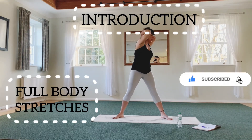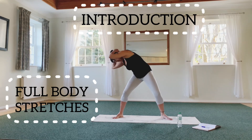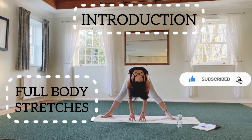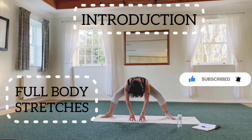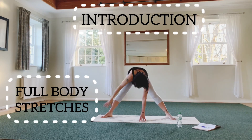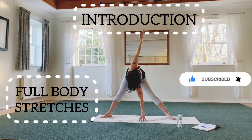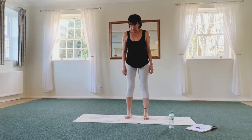Hi everyone, today we will stretch for nine minutes — full body stretching exercises to elongate muscles and increase flexibility. Consistent stretching will relax your body and muscles. It is essential to stretch before and after every workout to prevent injuries. Even if you are going for a simple walk, don't forget to stretch your legs and upper body. If you are ready, let's get moving.